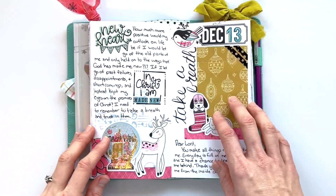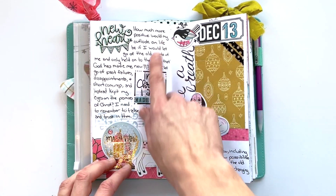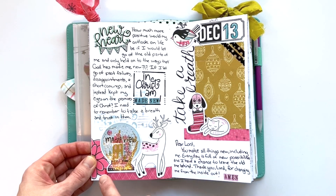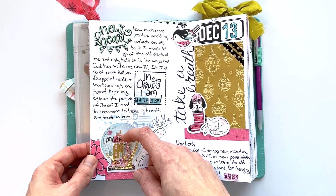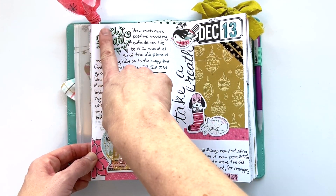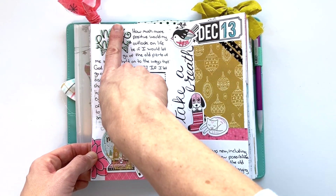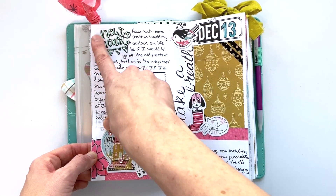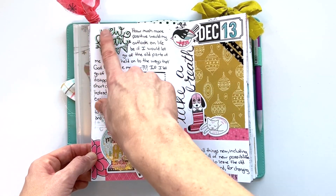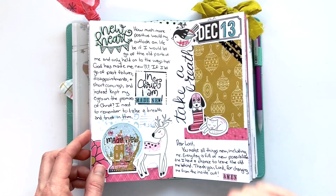Day thirteen was about letting go of the past and embracing that God has made you a new person. You can see I had a lot of journaling on that day, and definitely filled up my page with die cuts and washi tape strips. I made a little shaker card out of one of the ephemera pieces that came with the kit. I really enjoy this layered stamping technique and that's something I'm going to continue doing — I stamped the background image in a color of distress oxide and then kind of offset the black, and I like the shadow effect that had.